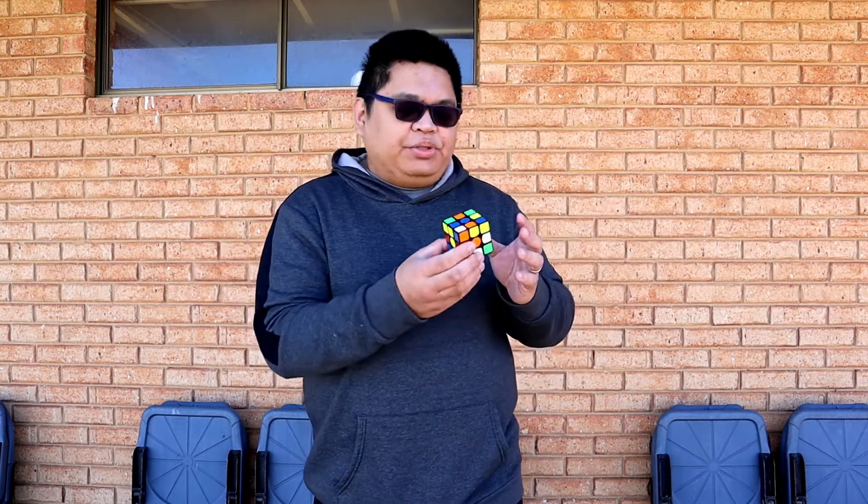I have here a mixed Rubik's Cube. I'll put this Rubik's Cube behind my back, just like that. Ma'am, can you help me with this magic trick? The Rubik's Cube is mixed behind my back — I want you to name one color. Which color do you want? Yellow? All right!